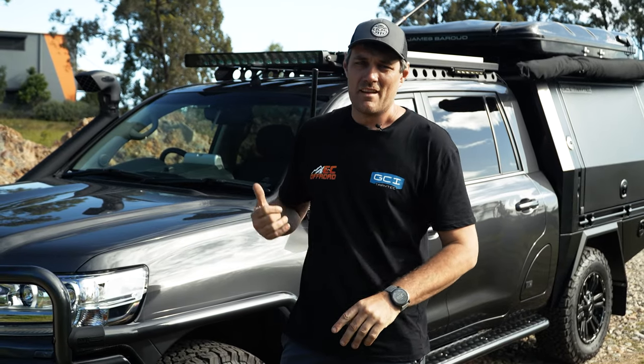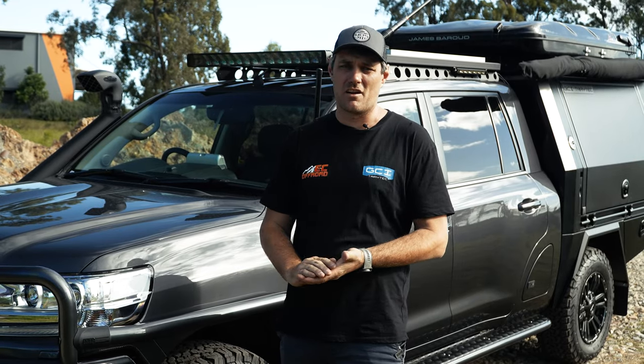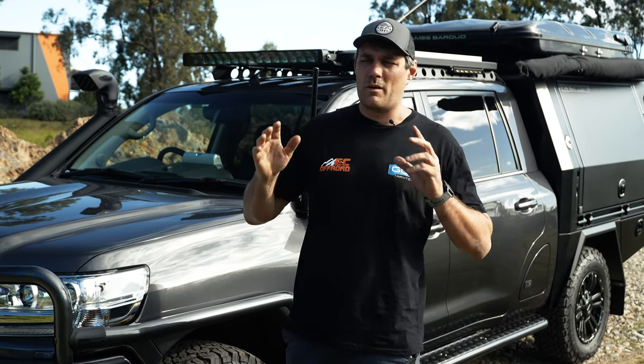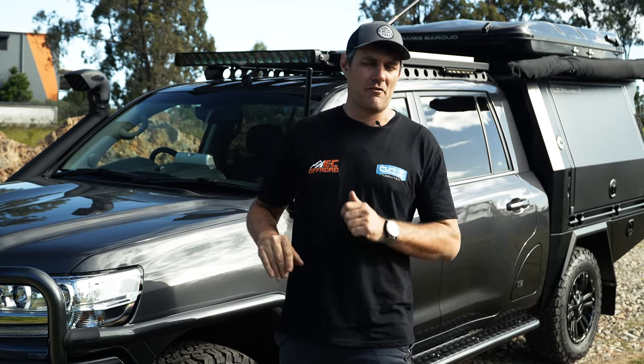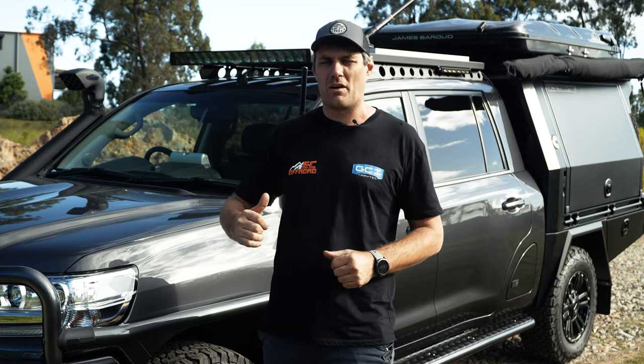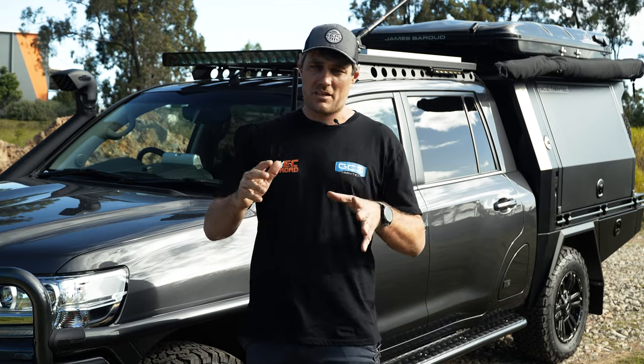That's a wrap! This 200 series might be the last one that isn't even registered yet — all this work done pre-rego. We're not seeing that many anymore, but we absolutely love them. If you've got a Chop 200, 300, Y62, or an American truck, and you want more info on this build or anything for your own personal build, give us a call today or reach out on our socials. We'll talk to you soon.